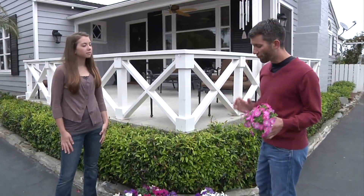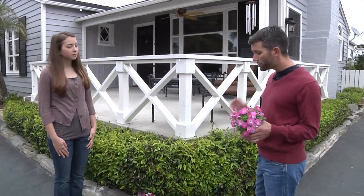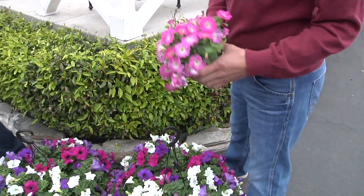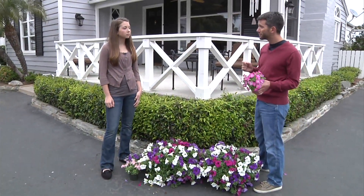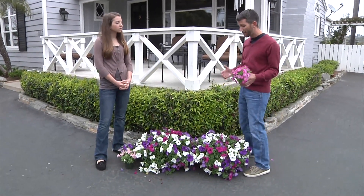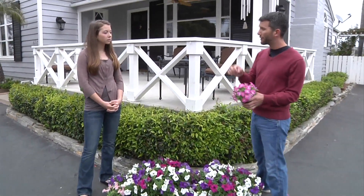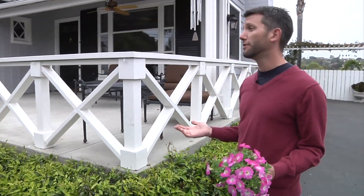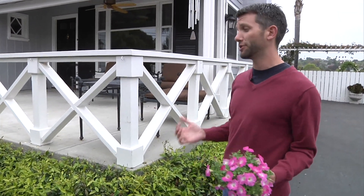So I think, Emily, for this space, the Surfinias are a petunia that are amazing and I think they're going to be perfect for this. They're actually an old-fashioned petunia crossed with a wild species, and so because of that they just have tremendous vigor and they're so easy to use. You don't have to pick off the dead flowers — as long as you fertilize them, they just keep going. We like plants that are easy to grow.